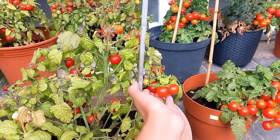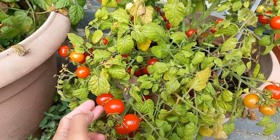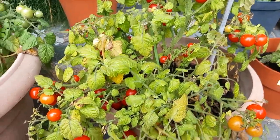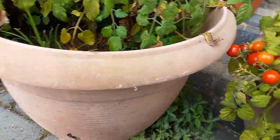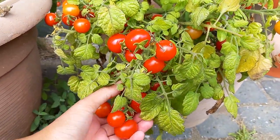Naghihinugan iba't ibang klase to sila — ito ibang klase, ganito, medyo maliliit ito. But I'm not so sure with the taste. I think as always, it really tastes better when planted on the ground than in the pot.